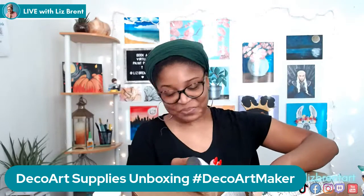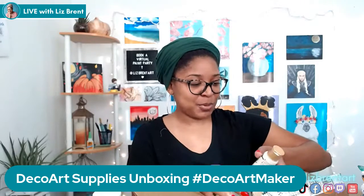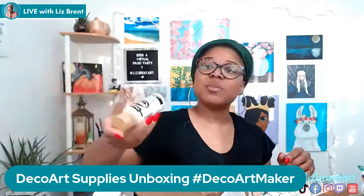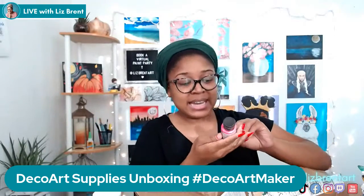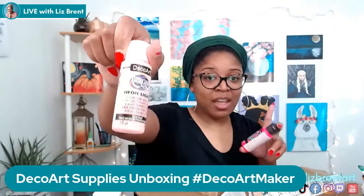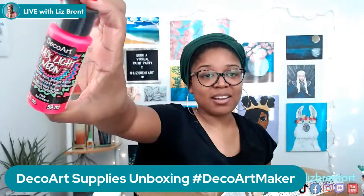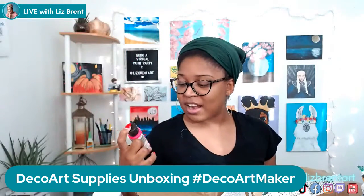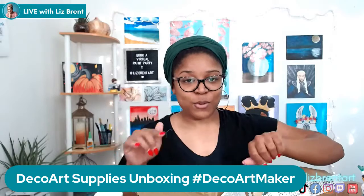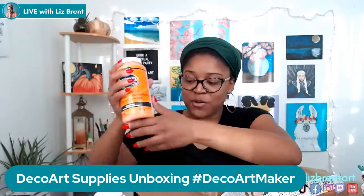Those color names sound delicious, don't they? That's something DecoArt is known for — pretty sounding and pretty looking colors. I've also got Bleached Sand, which is kind of an off-white creamy color. And here's another one — Black Light Neon. This one is specifically for black light parties. This is Black Light Neon Pink. I'm excited to try that out — I've been seeing people get black lights off Amazon to use at parties. I also got a giant Bright Orange.